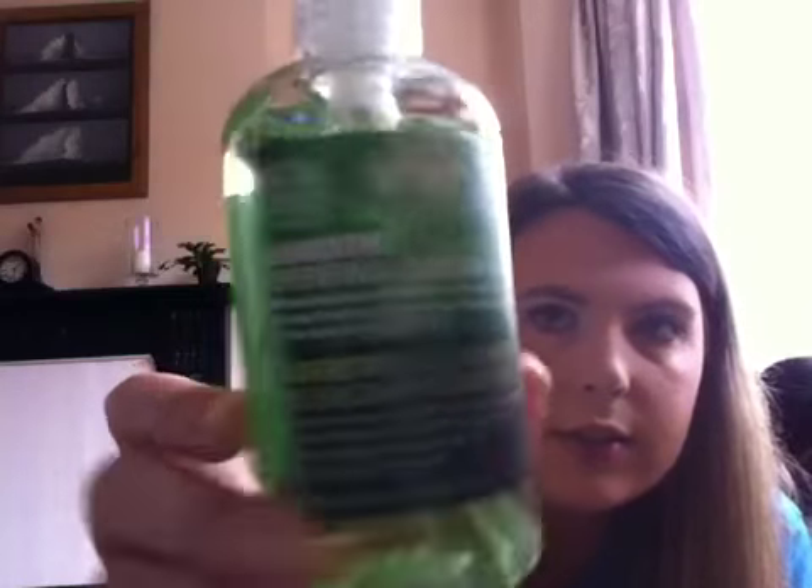The next item is Absanthe Purifying Hand Wash. It says it moisturises, banishes dirt, and conceals odour with Absanthe extract and community fair trade aloe vera, for all skin types. That colour is absolutely amazing — I love it. Usually I don't like green, but that colour is pretty wicked.